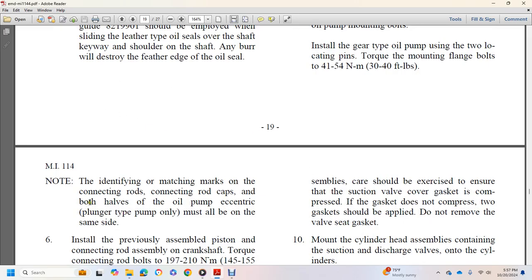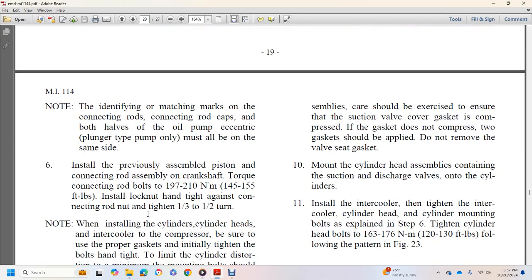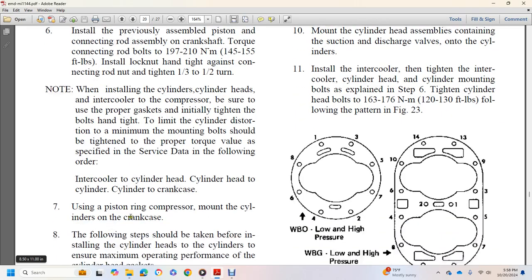Install previously assembled piston and connection rod assemblies on the crankshaft; torque connecting rod bolts to 140 to 155 foot-pounds, then install the locking rod hand tight against the connection rod and tighten 1 to 1.5 turns. When installing cylinder headers on intercooler compressors, use the proper gasket and tighten bolts initially hand tight to avoid cylinder distortion. Mounting bolts should then be torqued to the proper value specified in the service data following the correct sequence: hand or cooler cylinder head to cylinder to cylinder case, using piston ring compressor. Gasket surface on the cylinder head must be free of deep scratches; the cooler heads must be within 0.002 inch. Apply a light coat of motor oil to the gasket prior to installation; avoid heavy grease or cement coatings.